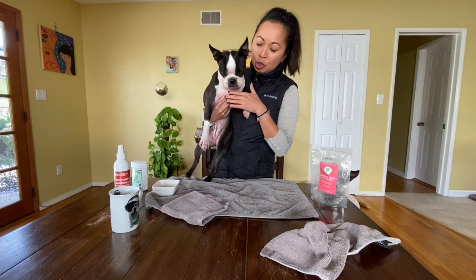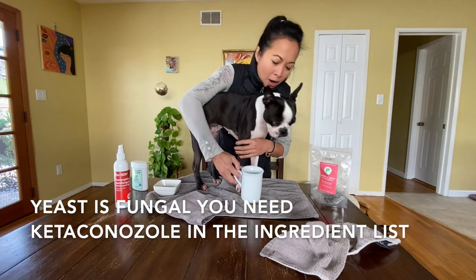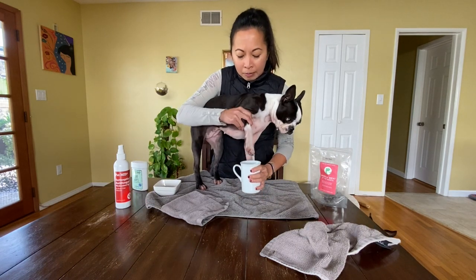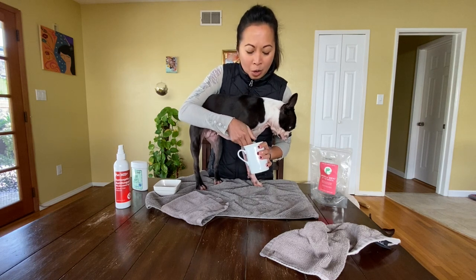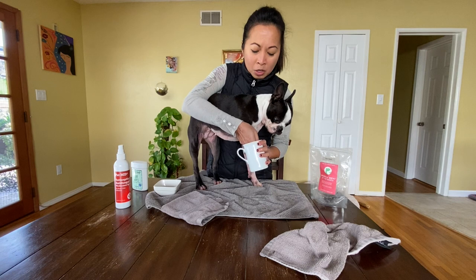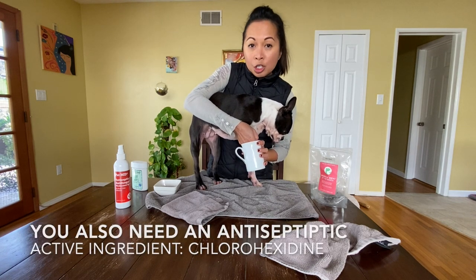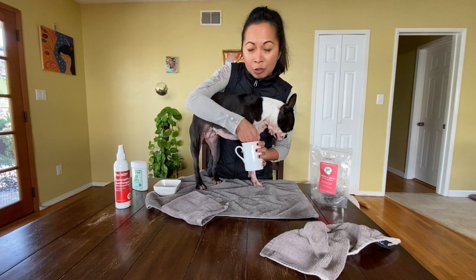I've got a mixture of a spray that I get on Amazon — I will link to that below. And I'm going to dip her paws in it. In this little narrow mug I have done a dilution of half water and half of the spray.